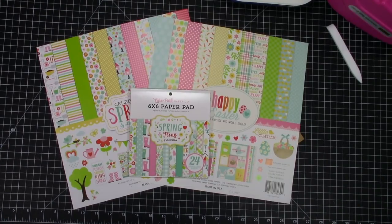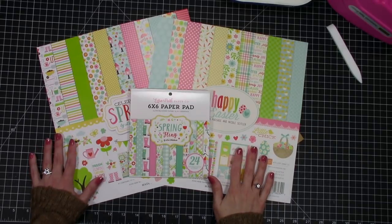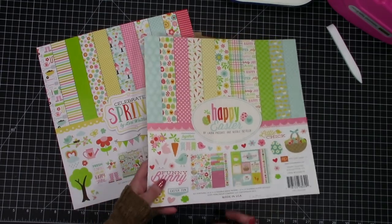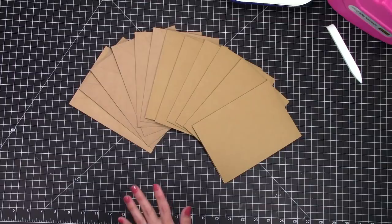Hello my friends and welcome back to my channel. Today I'm going to be using up some of these paper packs from springtime and Easter. I've got about a half a pack of the 6x6 Spring Fling, a few pieces from the Happy Easter collection, and several pieces from the Celebrate Spring collection.